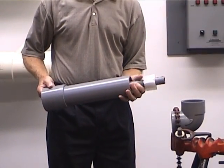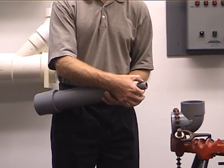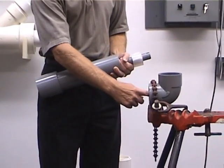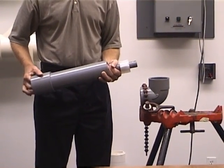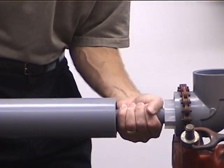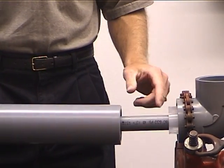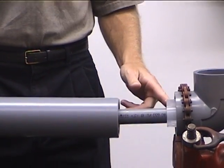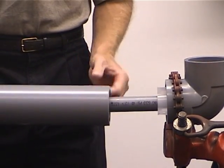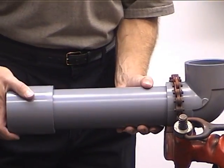We will slide out the carrier pipe so that it's easier to handle. We'll apply primer and solvent cement to the spigot and to the one-inch socket on the 90-degree elbow. This will get slid into place, do our quarter turn, and it's solvent cemented into place. Right after that, you come back and apply primer and solvent cement to the socket and the spigot of the carrier pipe and solvent cement that into place.